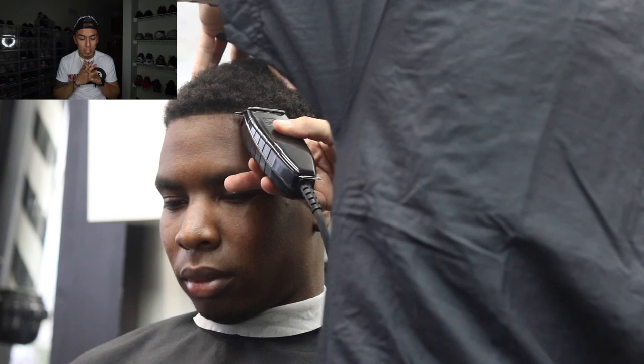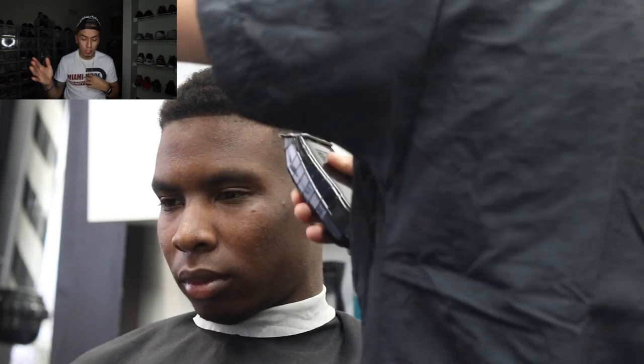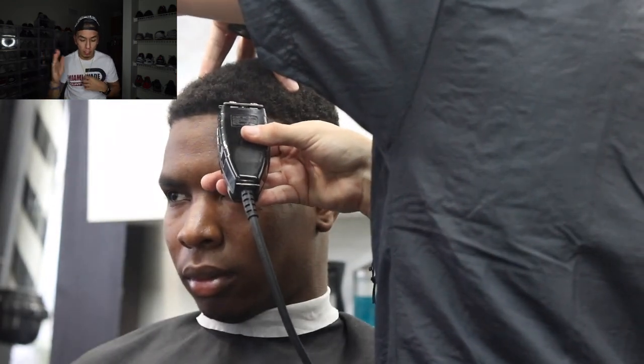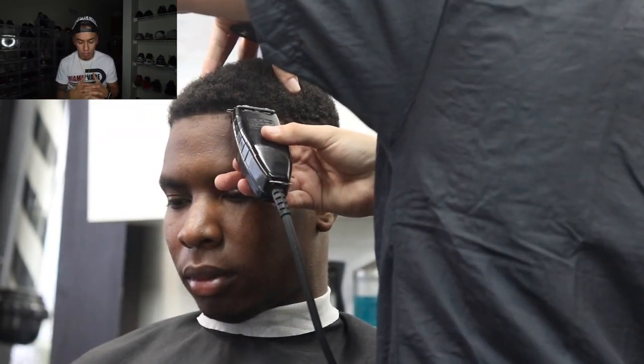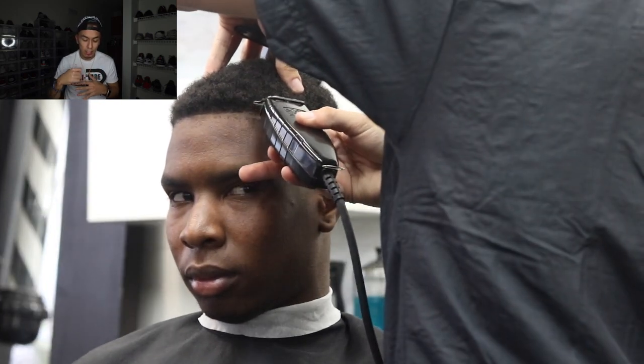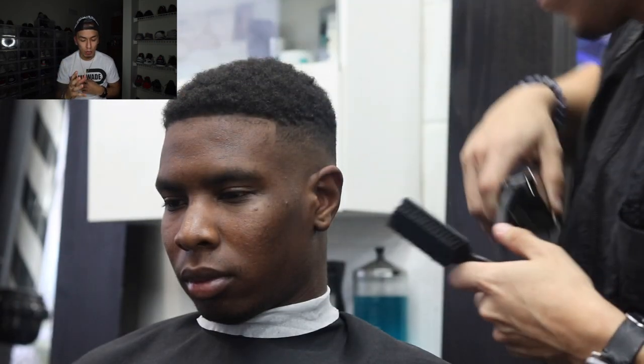Now I'm doing the lineup. The way I do lineups is I go from the middle to the side that's receding first — I learned this from E. Jones, who talked about this a lot. My boy doesn't have a receding hairline so his was really easy to do. I take my time on that corner because the corner is what makes the haircut pop. You can see the haircut is blending more now.